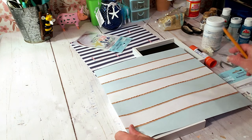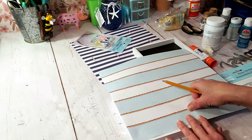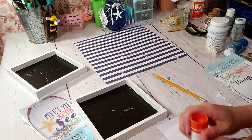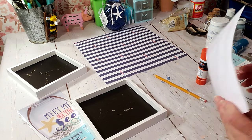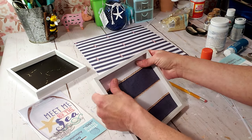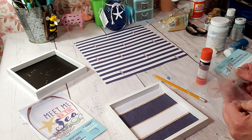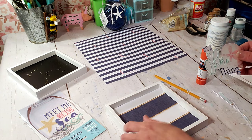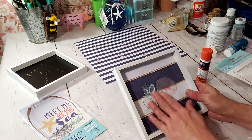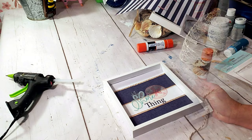I'm using the glue stick to place down the craft paper and it really does hold very well. Now I'm going to take those glass stickers and place them right in front. Quick and easy — you could stop here if you like, but I wanted to add a little more embellishments.